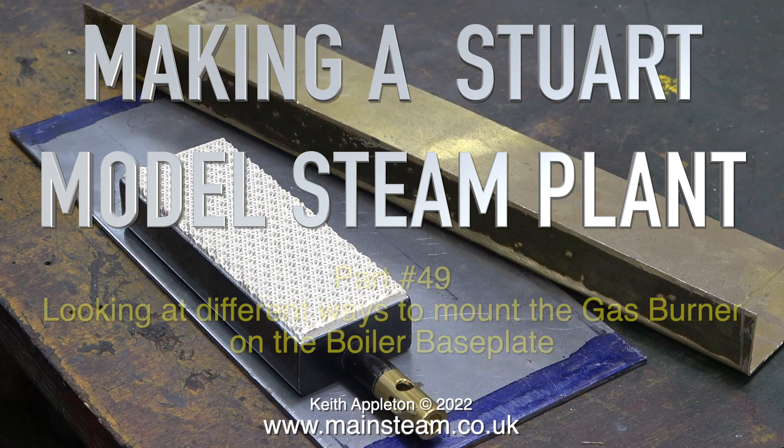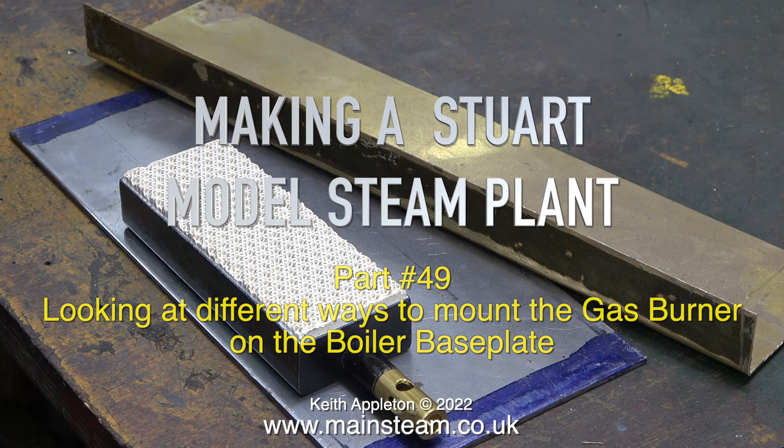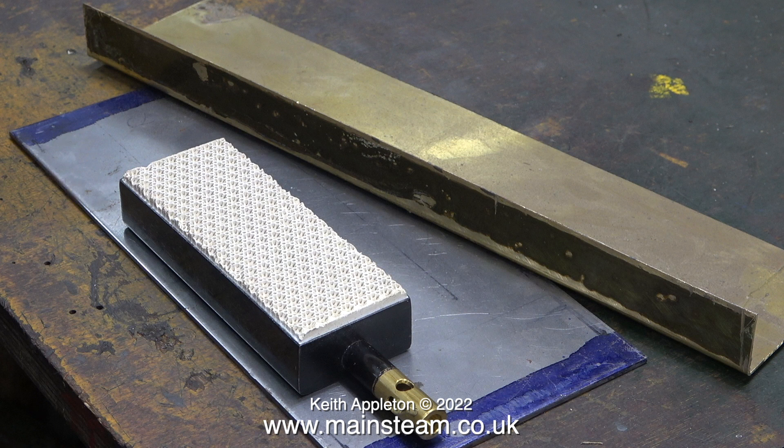Making a Stuart model steam plant, this is part 49, looking at different ways to mount the gas burner on the boiler base plate. This may seem to be a very simple subject — why not just fasten the burner onto the baseboard and sit the boiler over the top of it and screw everything together? Well, no, that's not a good idea.